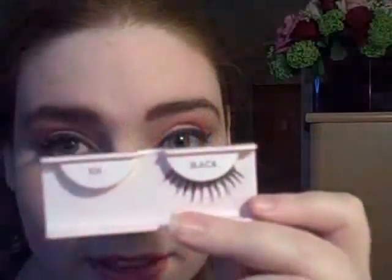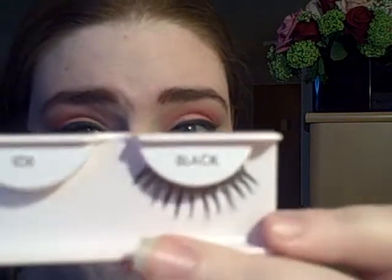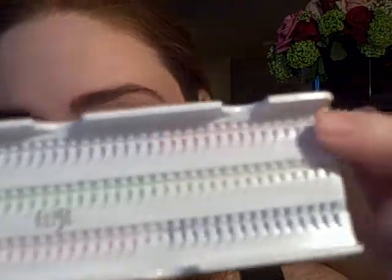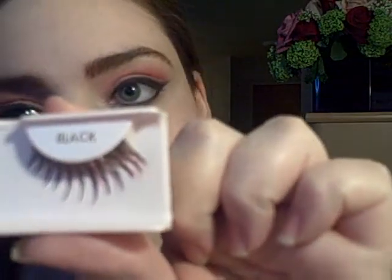On my upper lashes, I used Ardell number 106 in black. To customize them, I added individual lashes in hot pink and red — two red and two pink on the outer corner. So there it is; it didn't take long at all. Now I have created my red and pink eyelashes.